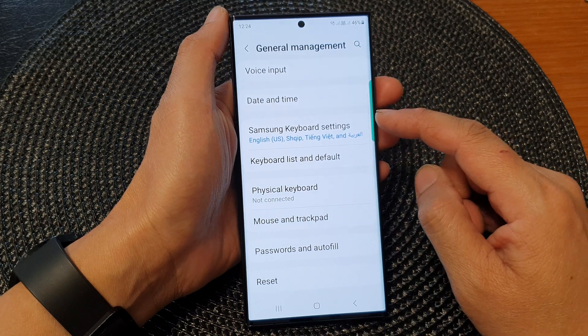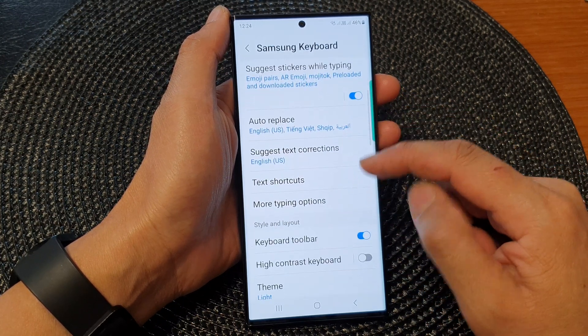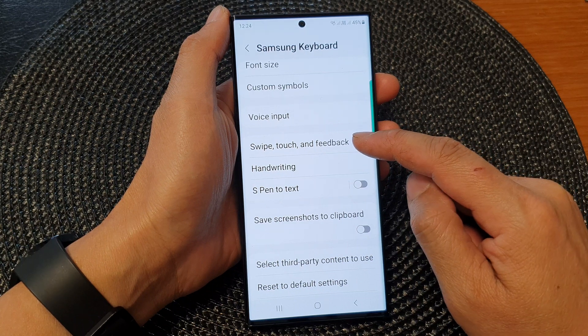Next, scroll down and tap on Samsung Keyboard Settings. Now scroll down and tap on Swipe, Touch, and Feedback.